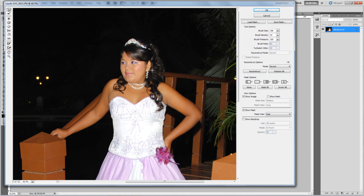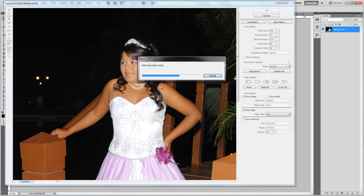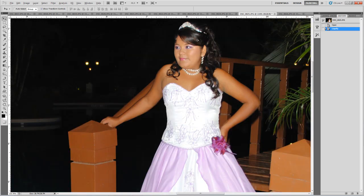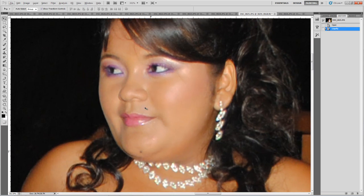That's okay. Press OK and now as you can see here in my history, we're going to see the before and after. It's a big change. Now we are going to work on the white area.